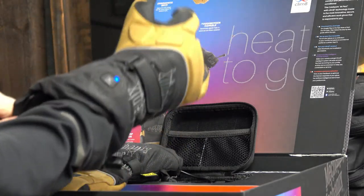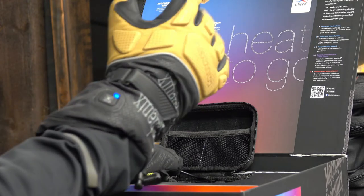However, that does leave the gloves flopping around, and you need to throw them in another bag of sorts.